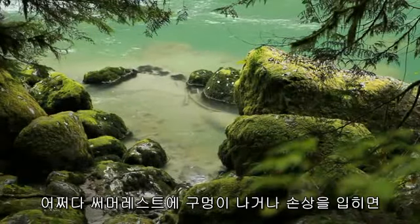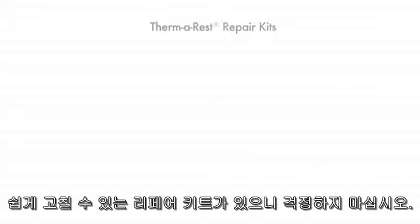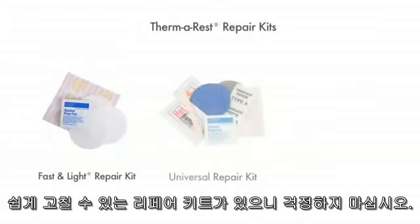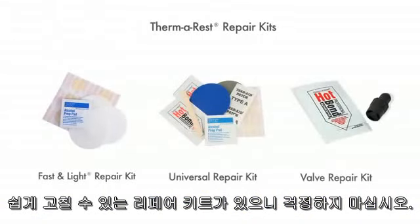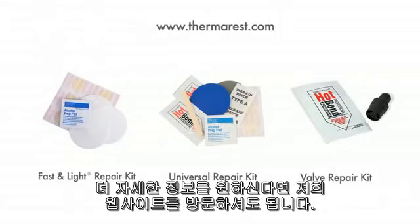If you happen to puncture your Thermorest mattress or damage the valve, Thermorest repair kits are easy to use and offer a solution that can be done in the field. Follow the instructions in the repair kit and refer to our website for detailed repair instructions.